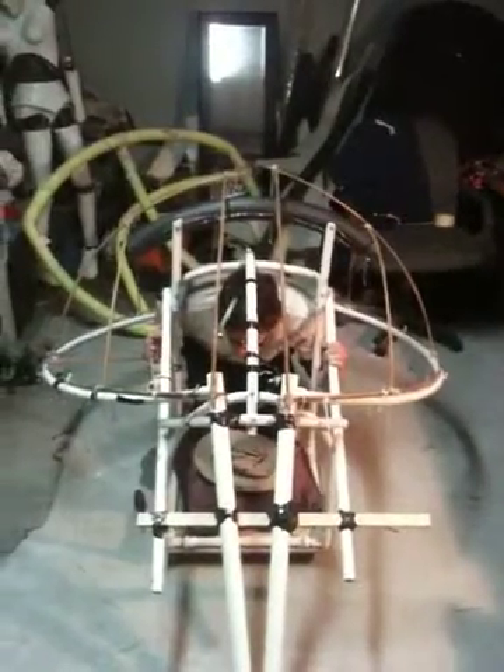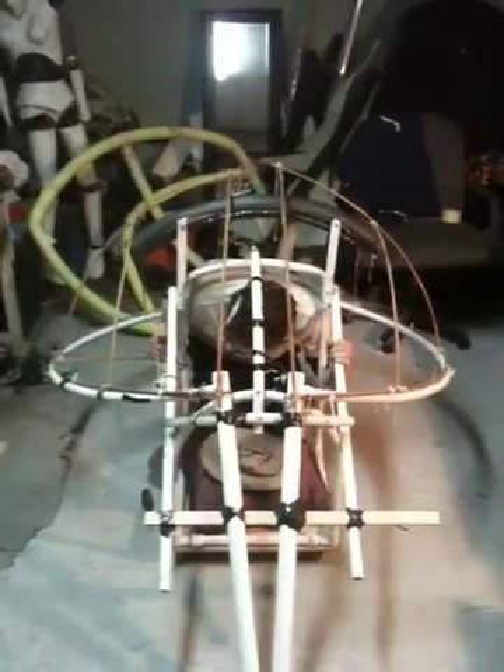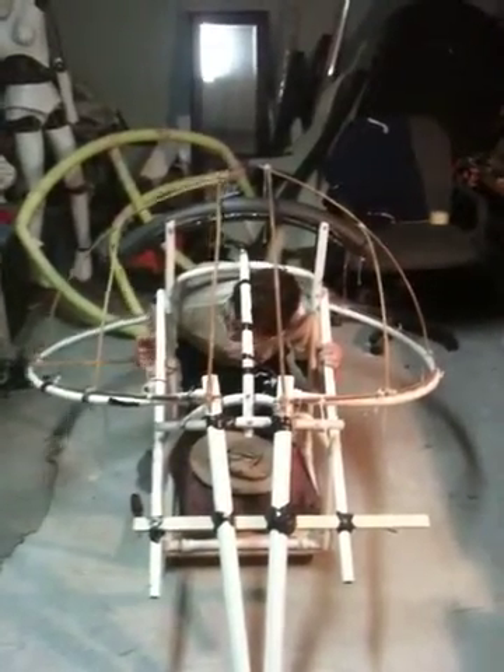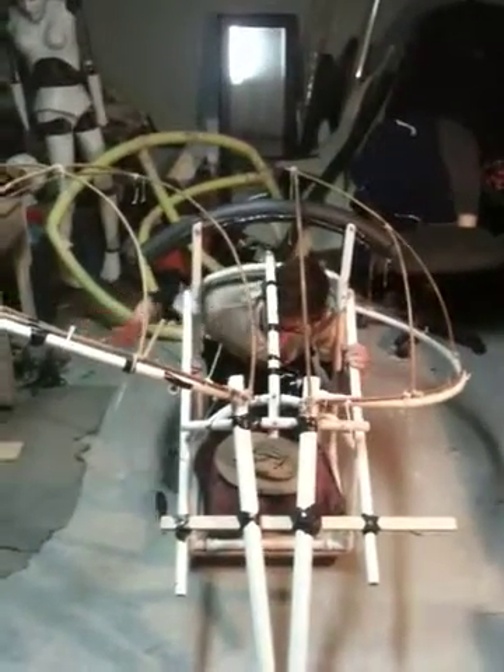Ladybug prototype wing shell hinge testing. All right, ready? Go. I'm gonna step back so we can get a more sense of scale.